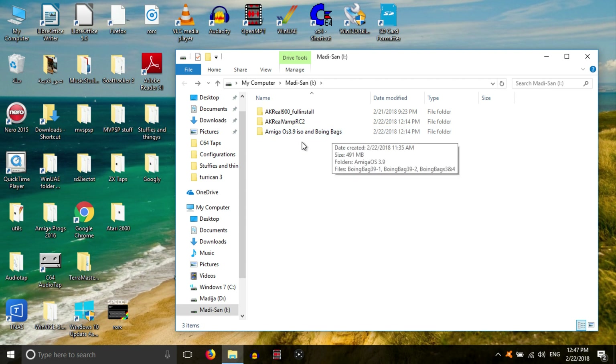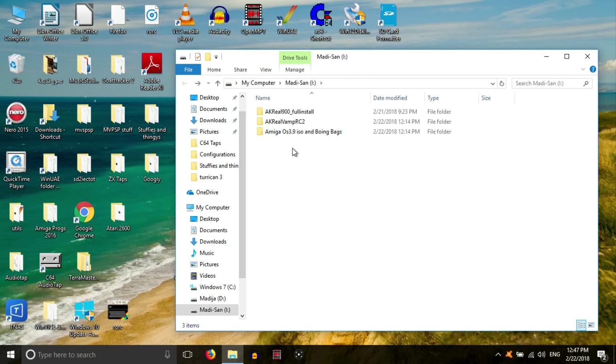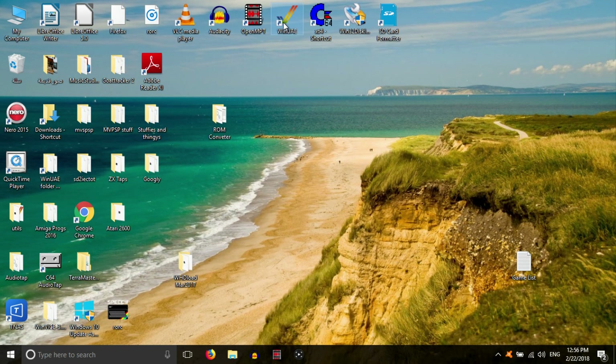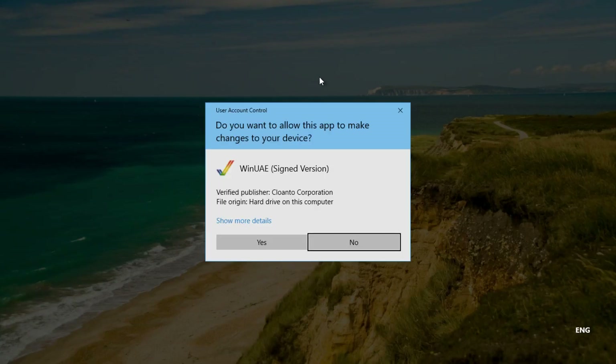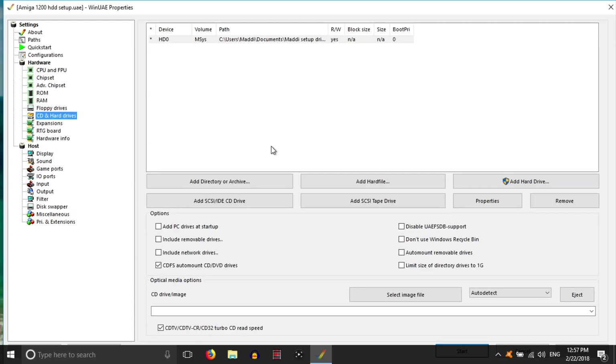I'm going to go ahead and install AmigaOS 3.9 and the Boeing Bags. However, I've already done a tutorial video in the past on prepping an SD card and installing OS 3.9, so I'm not going to go through it again. With regards to AmigaOS 3.9 — I cannot give you a copy; this is my legal copy which I bought ages ago. However, if you Google 'AmigaOS 3.9' I'm sure you'll be able to find a copy. I'm also going to quickly dash through the installation and prepping of the card.